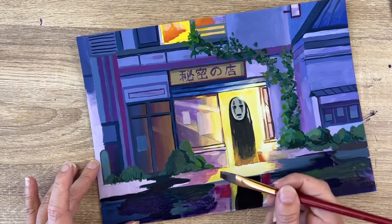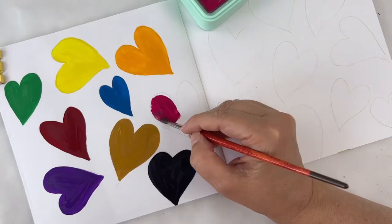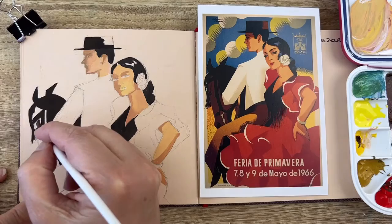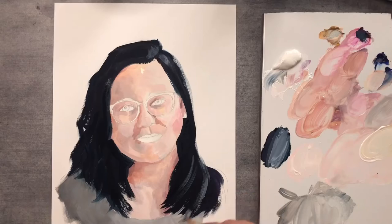Is there such a thing as the best gouache paper? Is it even possible? Rather than selling you a specific paper, I want to give you tips to choose the best paper for you and for your specific project. And everything relies on your art style.